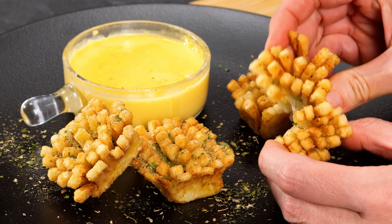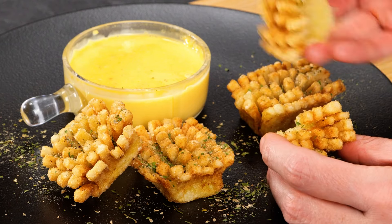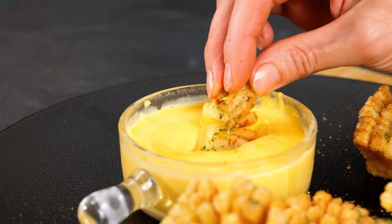Today I'm going to share with you two of my personal favorite recipes, and it's all about potatoes and cheese.